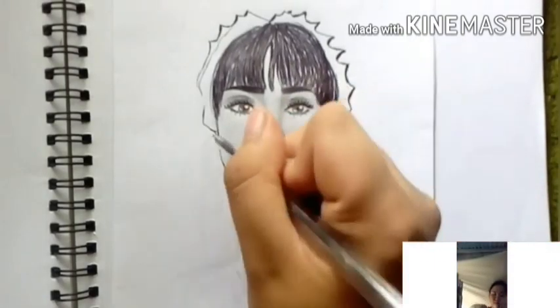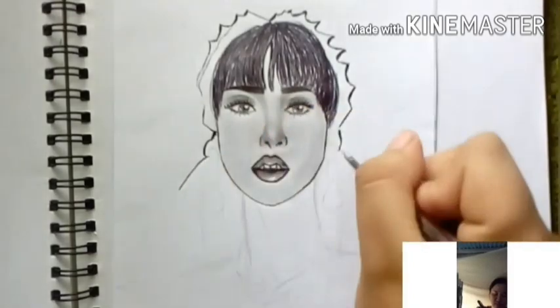Make it pointed like this — okay, like that.